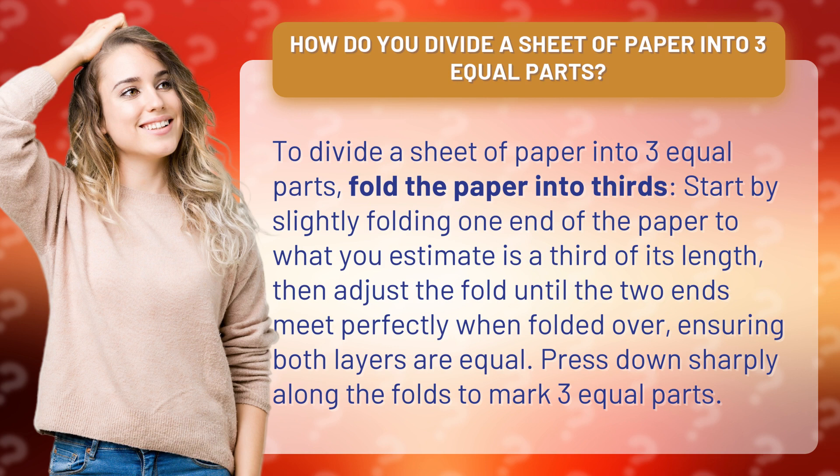Start by slightly folding one end of the paper to what you estimate is a third of its length, then adjust the fold until the two ends meet perfectly when folded over, ensuring both layers are equal. Press down sharply along the folds to mark three equal parts.